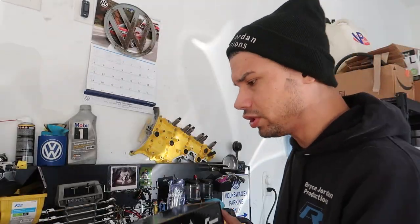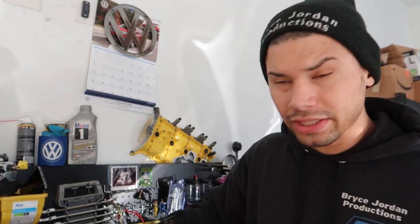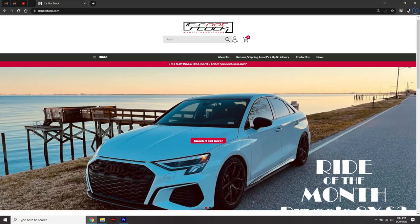Huge shout out — as soon as this dropped they hit up Sean, and it's not stock. I was like, yo, need this as soon as possible. He has been on Racing Line's case. I've been waiting over a month for these to get to the United States. I should be one of the first people in the US throwing this on their car.